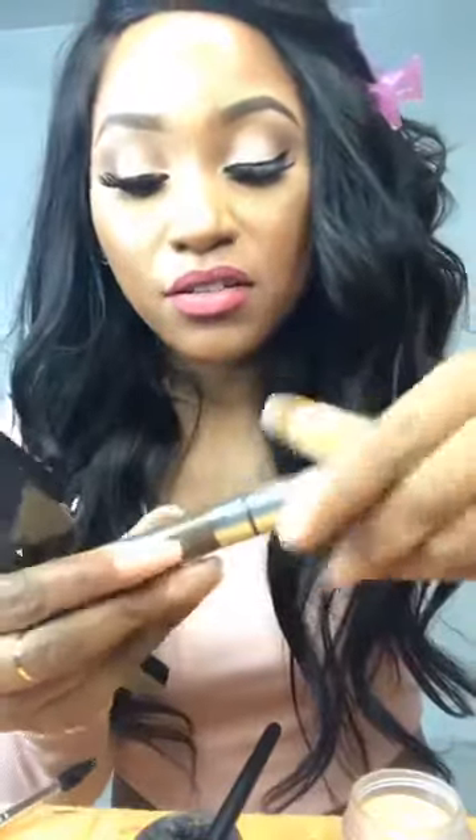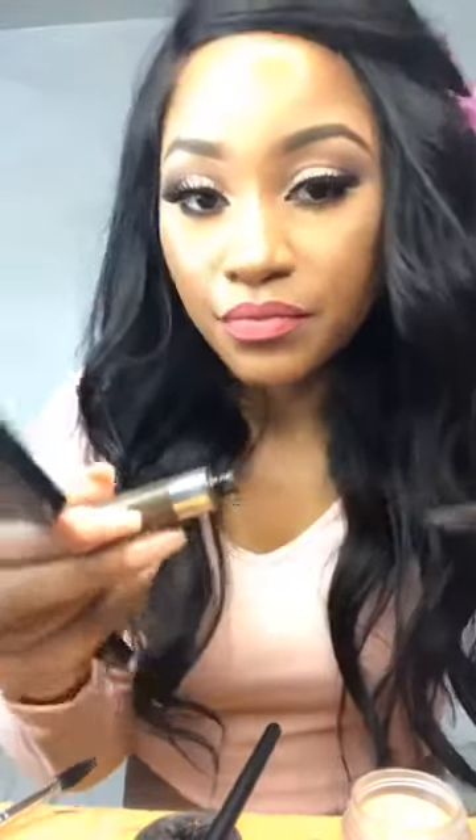The last step will be the tinted gel. This one right here. It is by Anastasia Beverly Hills. It's just to set your brows so the hair won't move around and stuff like that.